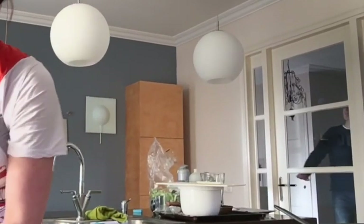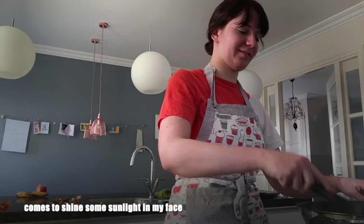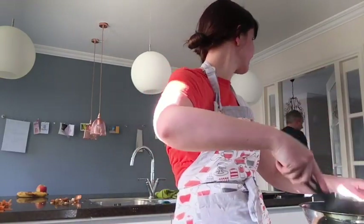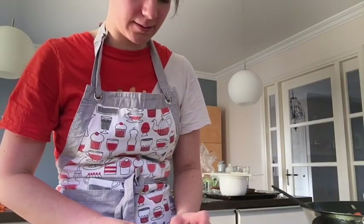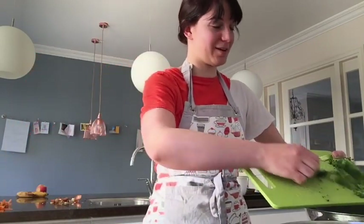And then my dad came in — he wanted to open the window. What I did next was getting a knife, getting the broccoli that just cooked, and cutting it in small pieces. It's hot. And then put it in the pan as well.